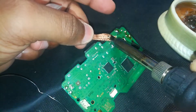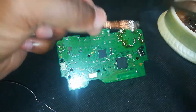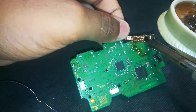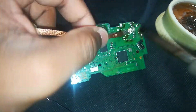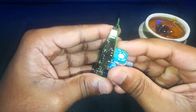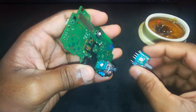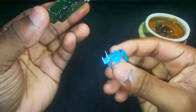Before desoldering, add a little flux on the joystick pins — it helps the solder flow better and makes cleanup easier. Place the wick over the pins, press your iron on top, and let it soak up the solder. Keep going until all pins are clean and solder-free; let the heat and the tools do the job. Then gently lift both joystick modules off the board. If a pin feels stuck, double-check for leftover solder.